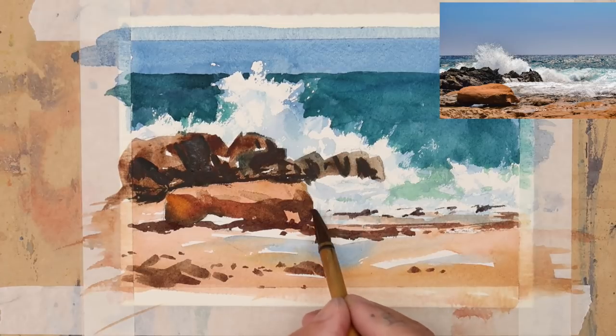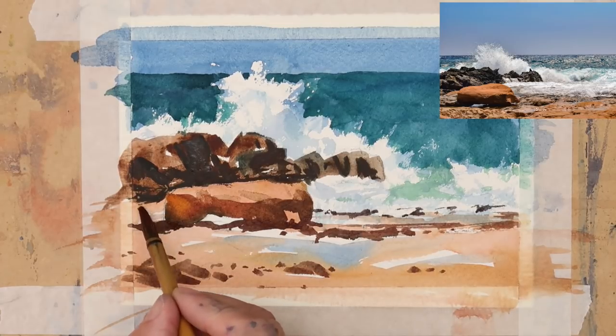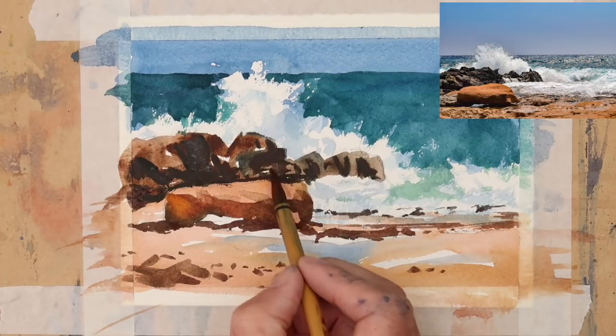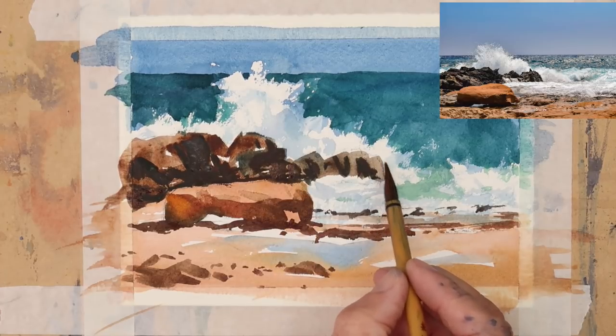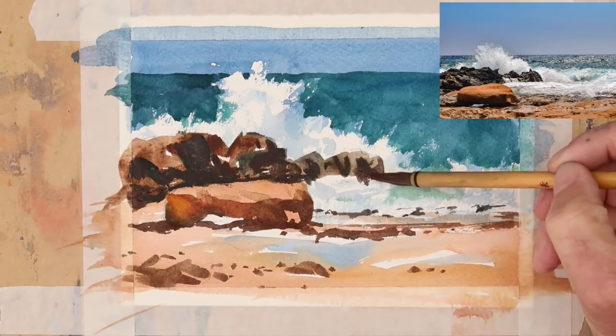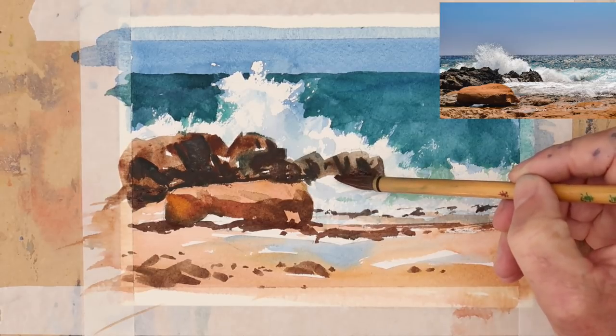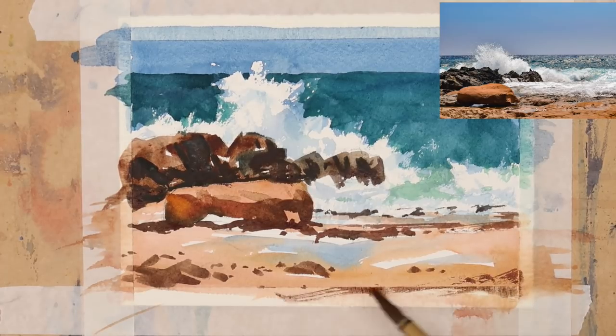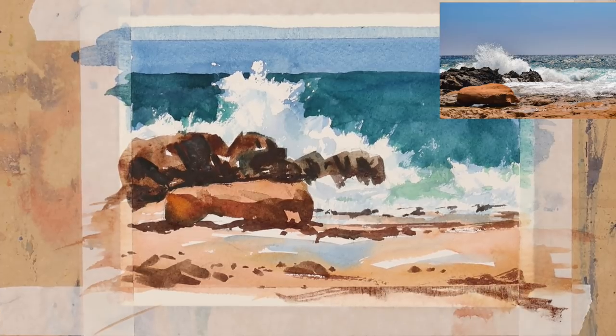A few little rocks popping up in the surf — I fancied putting those in. I just felt those rocks should come down a little bit further, so again I'm using the brush on its side to get a nice broken stroke, just so it looks like the water's pushing up against the rocks. And when I paint I make sure I paint right off the page — don't just paint up to the edge; carry on and push the brush off the page if you can.